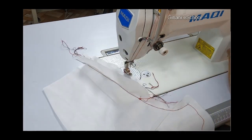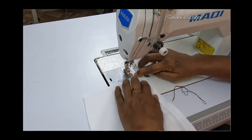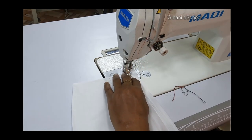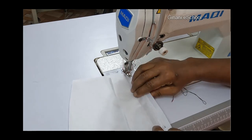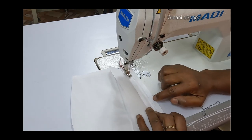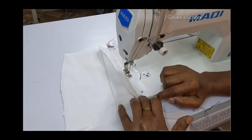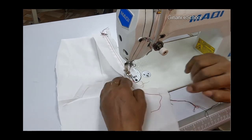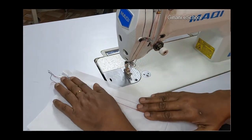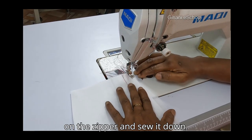Turn the zipper face up now and sew in place. Place the upper flap on the zipper.